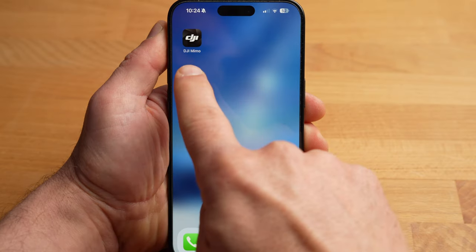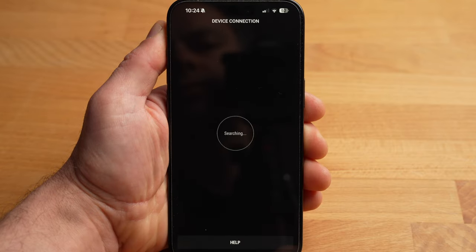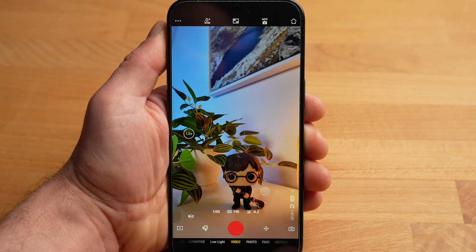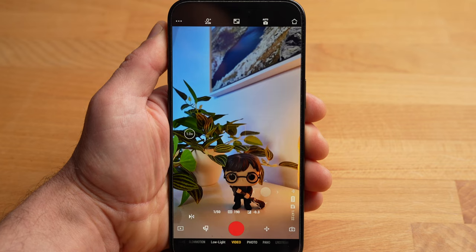You have to activate the Pocket 3 at the beginning. To do this, you need to connect it to the DJI Memo app. Once you have downloaded the DJI Memo app, connect your Pocket 3 via Connect and you can now activate it. With the Memo app you can fully control the Pocket 3. The app also contains a few special and useful features that I will show you at the end of the video.